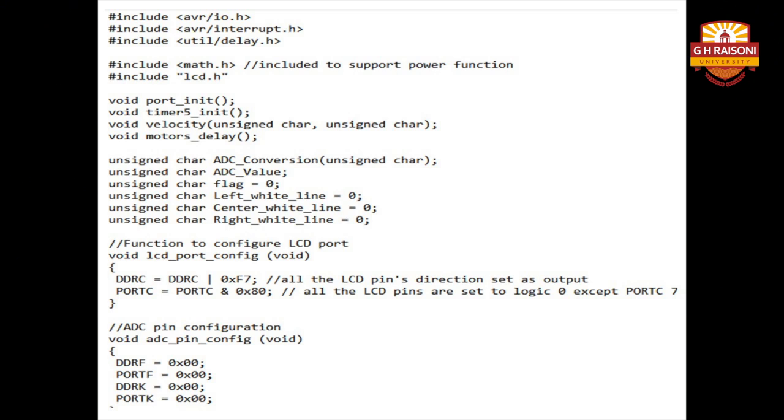A particular port has been assigned for ADC conversion. Character variables are declared for left white line, right white line, and center white line. Then comes the function to configure the LCD port, which is the normal configuration as seen in earlier modules — the port values are the same as required to display any message on the LCD. If you are unclear about configuring the LCD port, you can refer to the LCD module in this lecture series. Next is the ADC pin configuration, in which DDRF equals 0x00 for port F and DDRK equals 0x00 for port K.